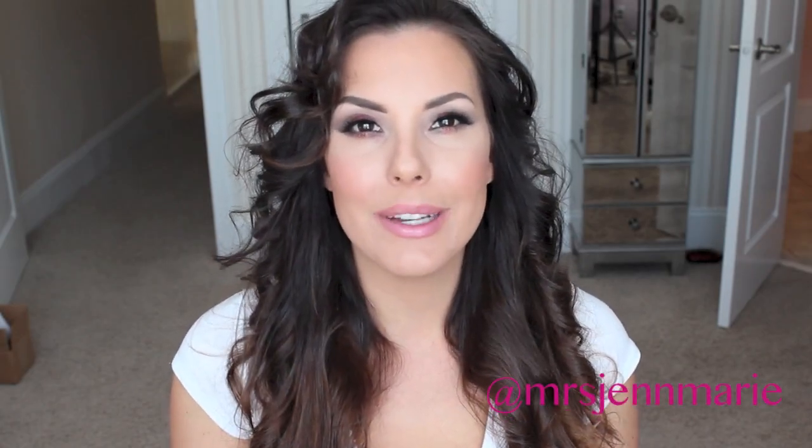Hi girls! Welcome back to my channel. In this video I'm doing this makeup look right here on my face. It really focuses on the lashes that I'm wearing.